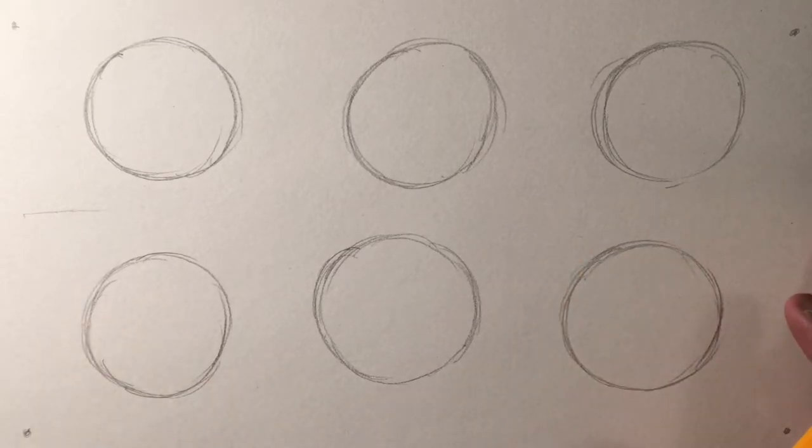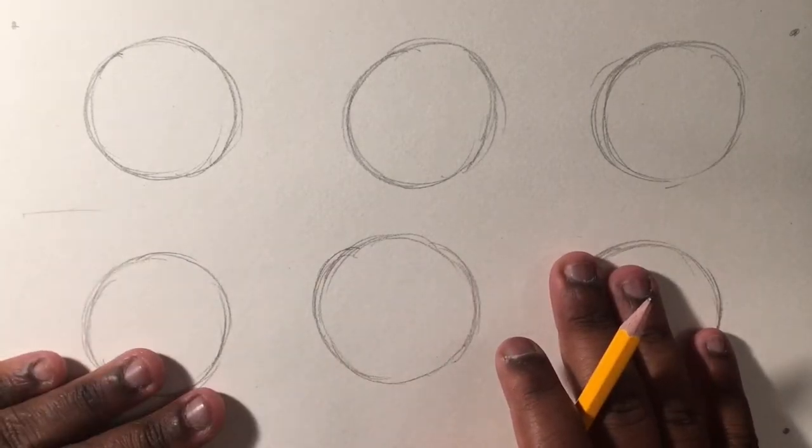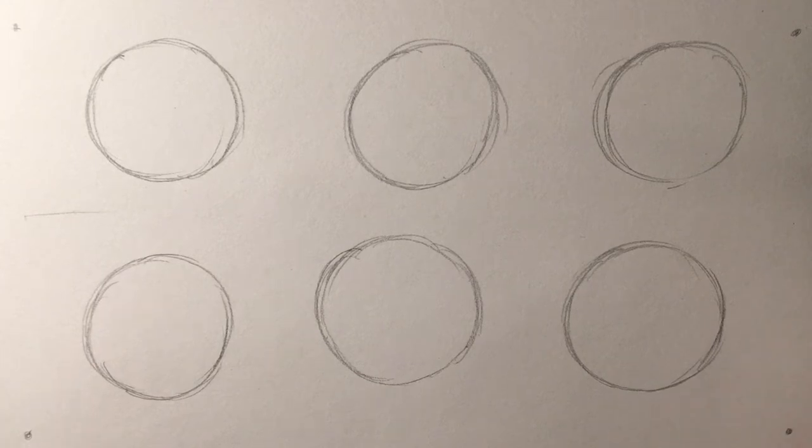Hey everybody, welcome back to my channel. Today I'm going to show you how to draw face shapes. I've been getting a lot of requests to do the same video but with better lighting, and I figured why not try this video one more time, so here we are.